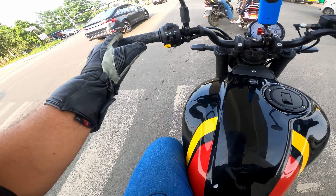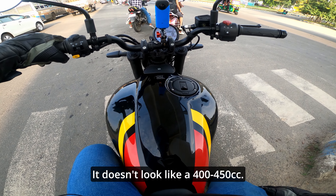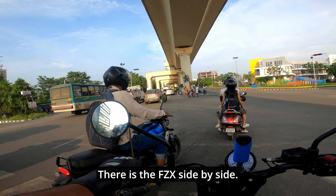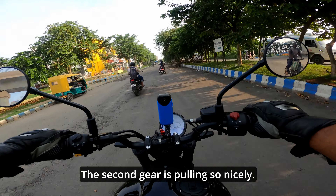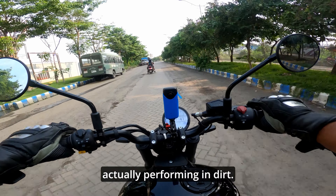The tank looks damn good — it is so big. It doesn't look like a 400–450cc; it looks way bigger, to be honest. There is the FZX, side by side. The second gear is pulling so nicely.